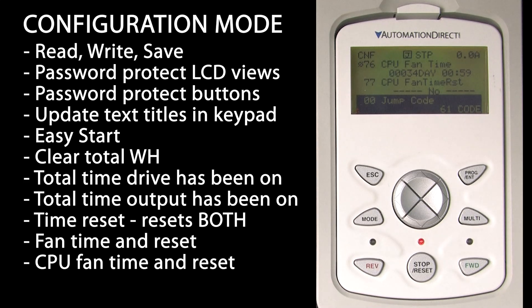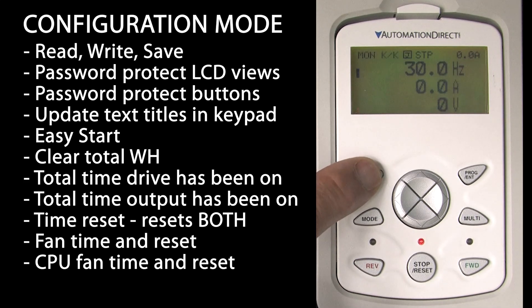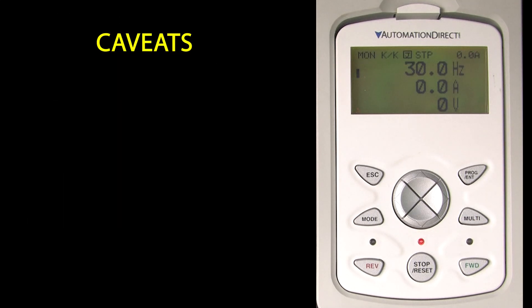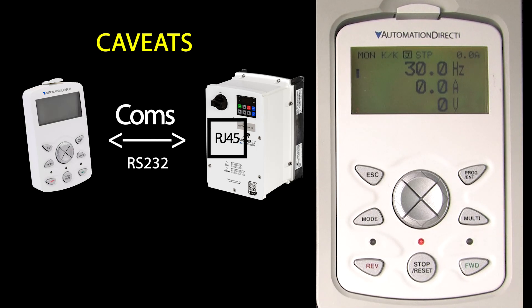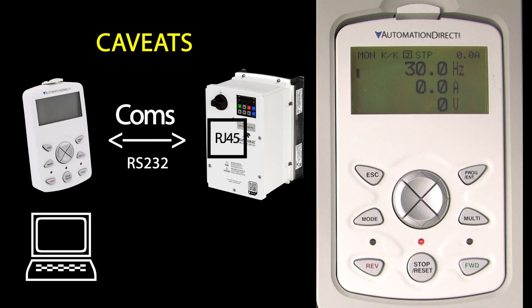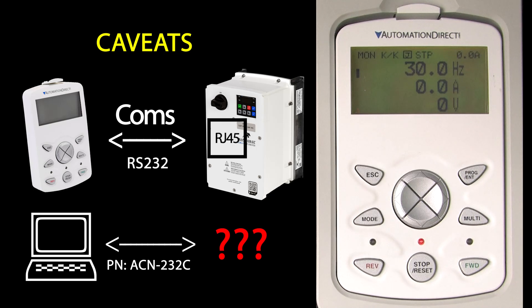And we are back to the start, so I'll hit escape a few times to get back to the top level. That should give you a pretty good idea of what you can do with the external keypad. But there are a couple of things you need to be aware of.